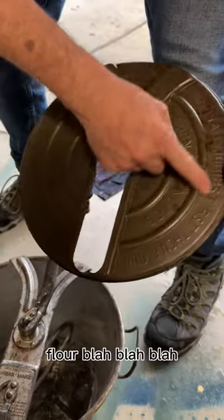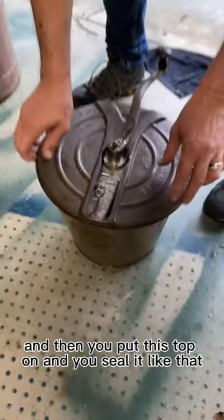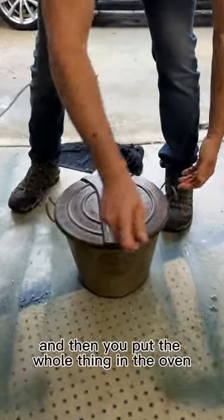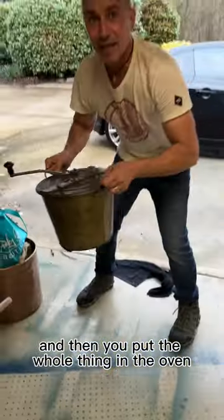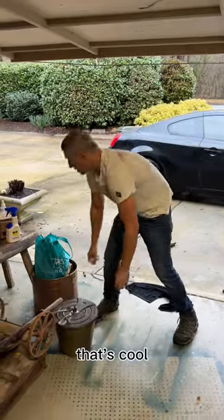So you put the bread in, take three minutes, turn for three minutes, flour, blah blah blah. Then you put this top on, seal it like that, crank it, put the whole thing in the oven — and you know what comes out? Bread. That's cool.